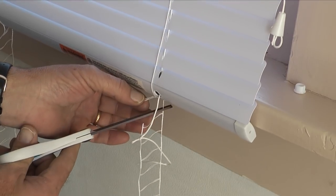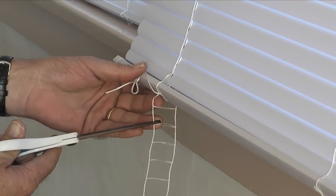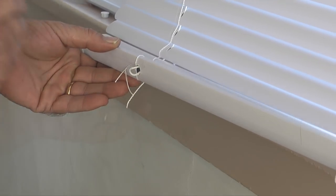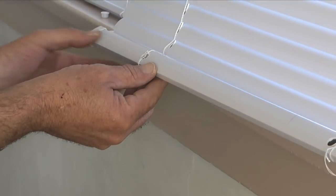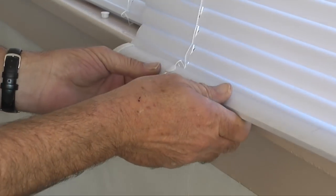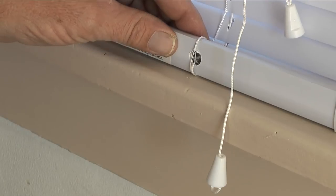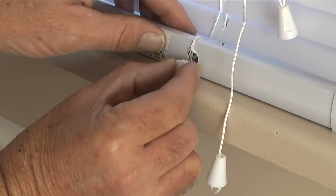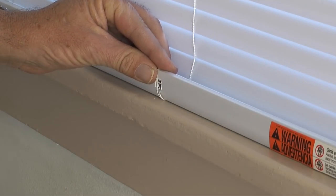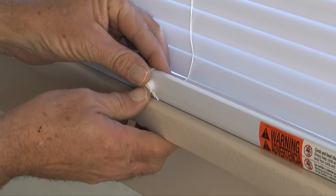Then I'll take some scissors and trim the ladder one rung below the bottom rail. Next I'll take a screwdriver and push the excess ladder and lift cord into the holes in the bottom rail. Then reinstall a plastic plug into each hole in the bottom rail. The center hole in the bottom rail doesn't have a lift cord, so all I need to do here is push the ladder into the hole and install a plastic plug.